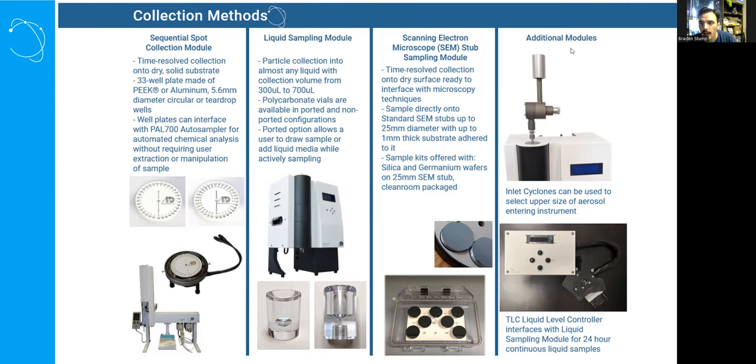Standard for aerosol samplers, you can put cyclones on the inlet to cut certain high particle sizes out to get more from your sample collection. We also recently designed a tool called the TLC that interfaces with our liquid sampling module to control it for longer periods, maintaining liquid level for 24-hour continuous liquid samples on the same sample — giving a hyper-concentrated 500 microliter sample. The Spot Sampler, as our oldest flagship instrument, has a lot of ability to customize to your aerosol sampling needs.